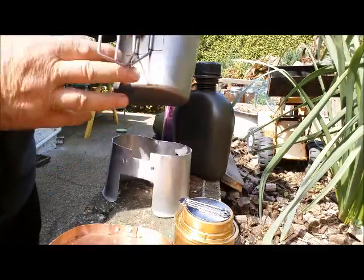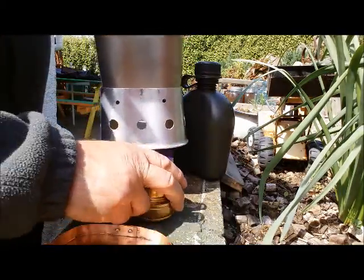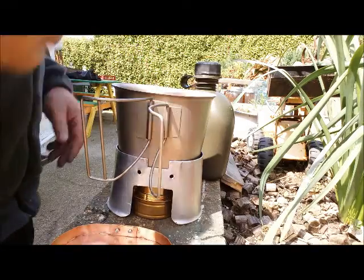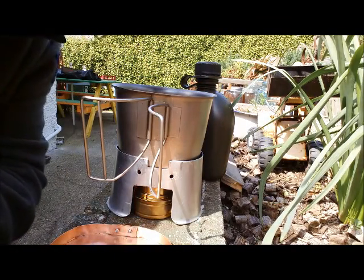I'll get this thing all fired up. It fits over there very well. I'll get the water on the heat and come back when it's boiling away.